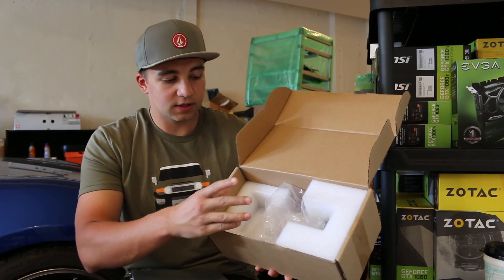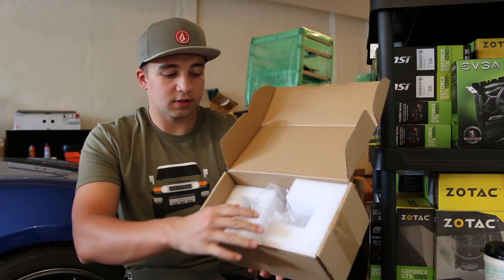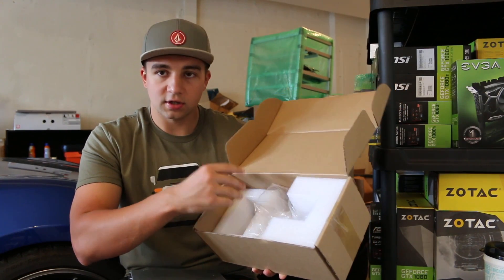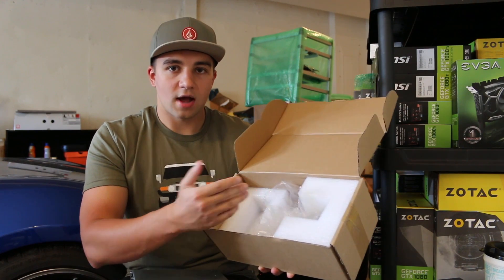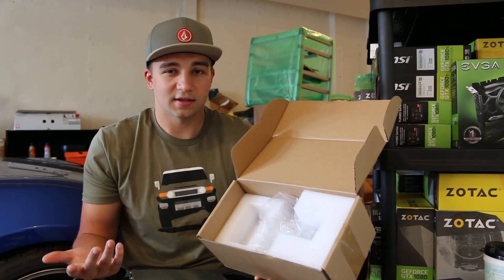Speaking of shipping, here's the box — this is what it looks like, what it comes in. It's pretty nice packaging, cost-effective certainly, with nice foam cutouts holding the PSU secure, and plastic wrap to hopefully prevent any kind of light water damage. But if it gets dropped in the ocean, you're kind of screwed.